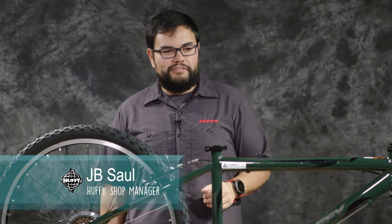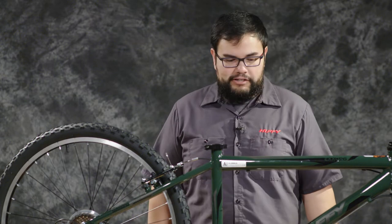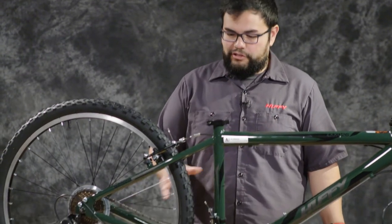Hi, I'm JB from Huffy and today I'm going to be helping you build your 26 inch Huffy XO mountain bike. We have everything that came in the box laid out here on the table and we're going to go ahead and get started.